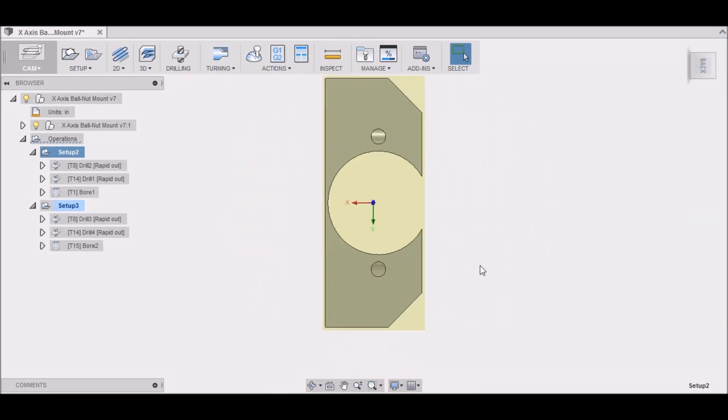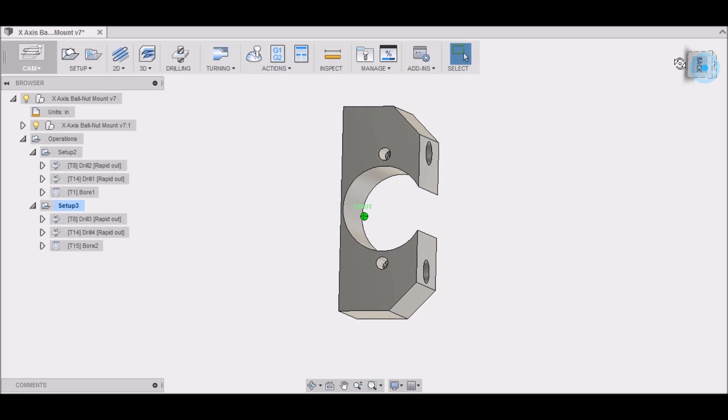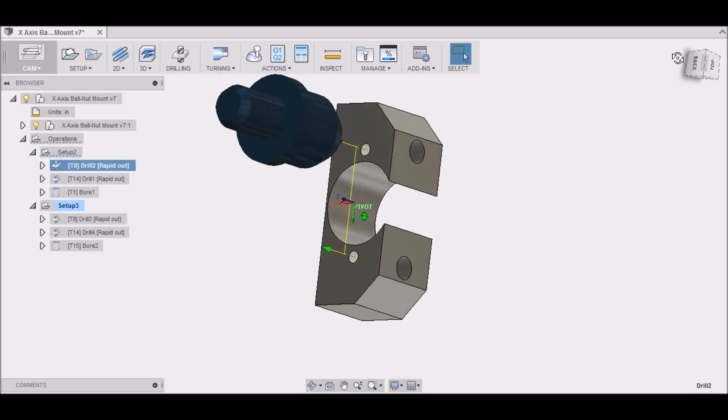This is how the workpiece is going to be set up in the mill for this first operation, and the first thing we're going to be doing is just drilling some center drill holes — pretty straightforward process.